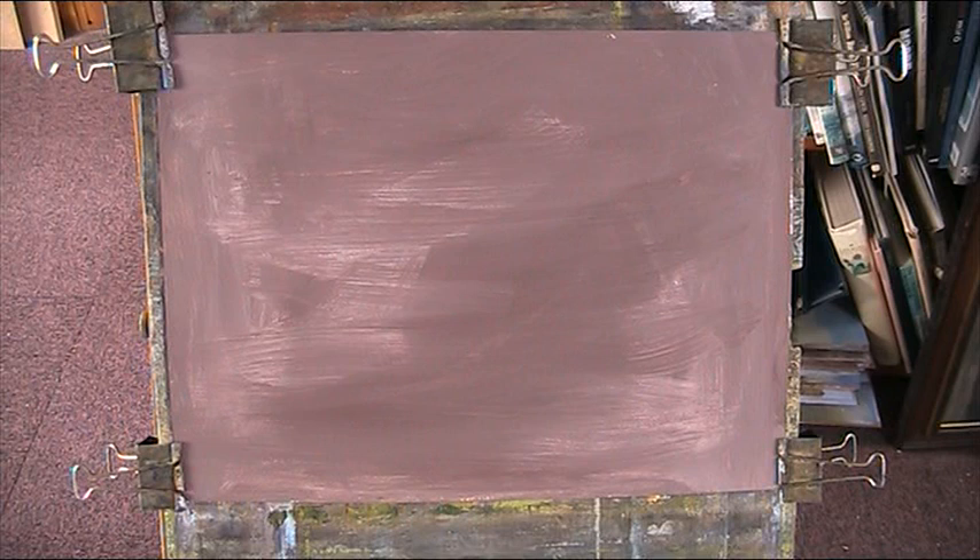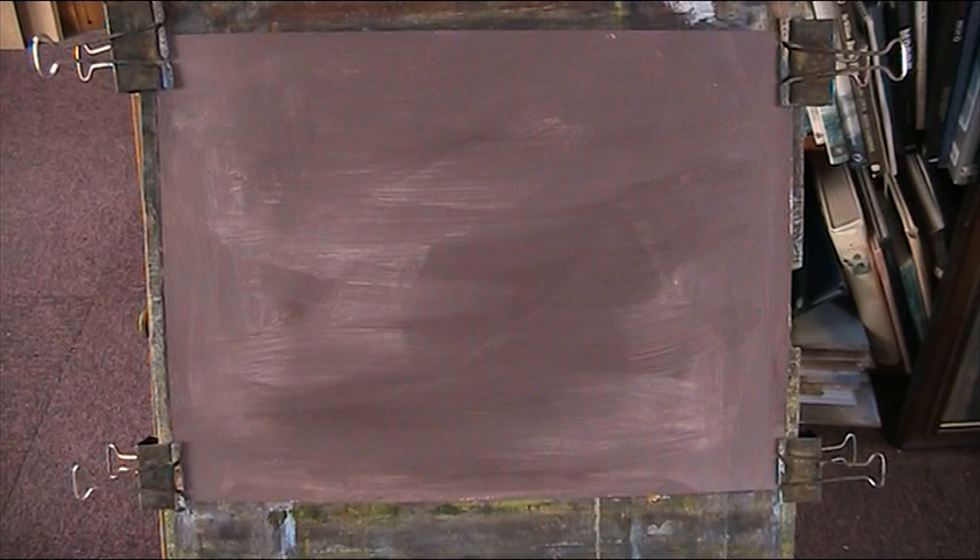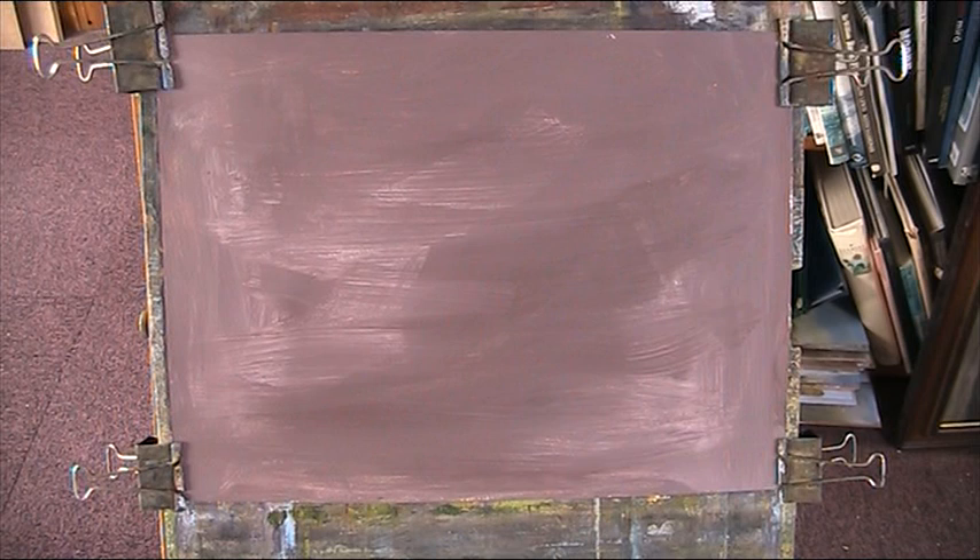Hi folks. Every so often I get a desire to have a go at abstract painting. I've done quite a few in the past and sold a few, but I'm stuck in the representational mode mostly — trees and skies which I love doing. There are two schools of thought: one that you should have something in mind before you paint, the other is that you just go for it. I'm in the second category and we'll see how we go.